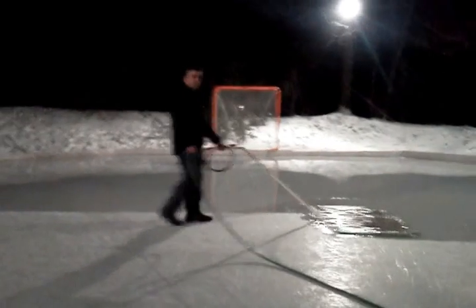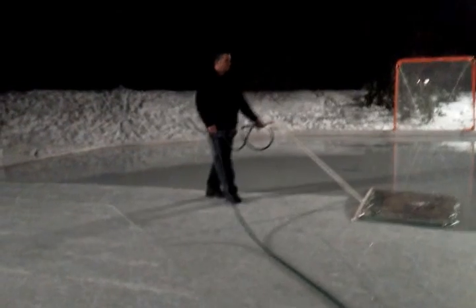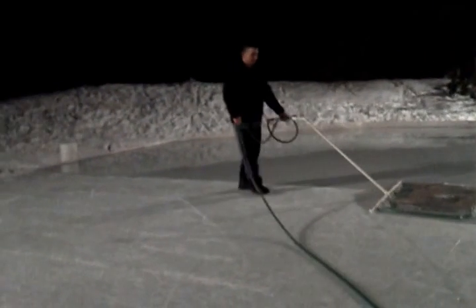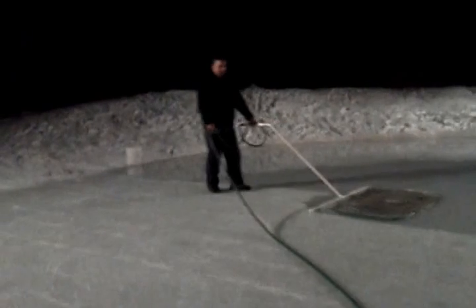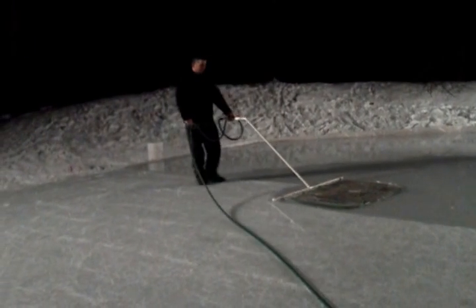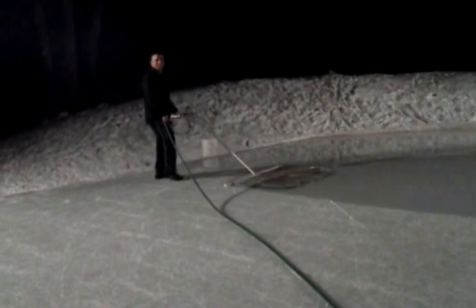This is the Icardi rink on Berrywood Circle and we've got a Zamboni operation going on. So, all you YouTubers out there, if you want any blueprints on how to make one of these, it's icardi.net.